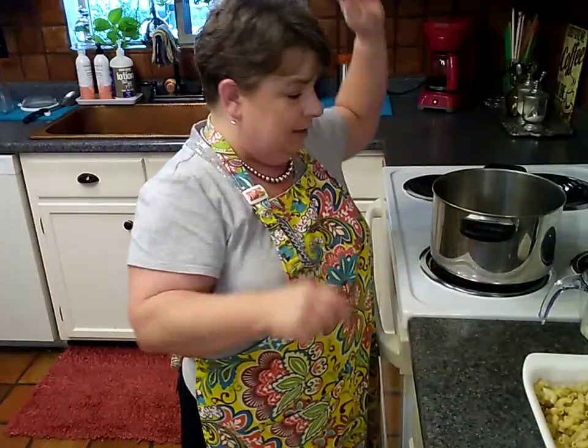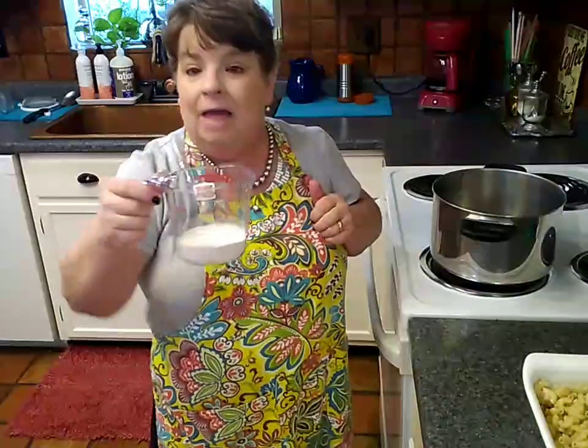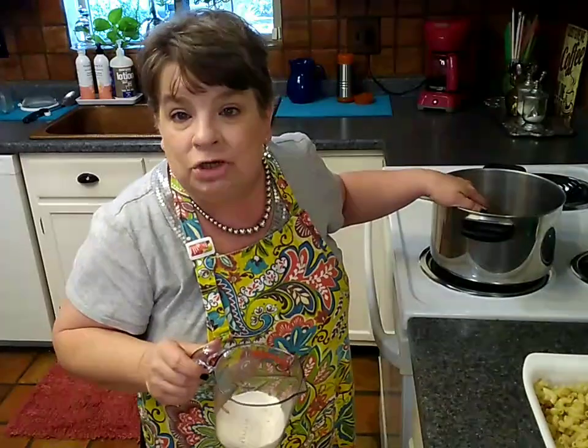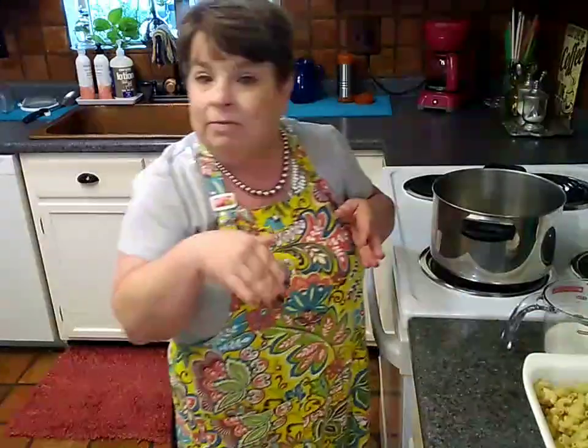The oven is preheated. So, two dollars for the pasta and 75 cents for the stick of butter. I also have about eight tablespoons of flour. When I'm making my cheese sauce — or if you want to be fancy, a bechamel — I like equal parts fat, that's the butter, and equal parts flour to make my roux. Then we're going to add the milk and all the cheeses.